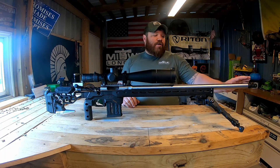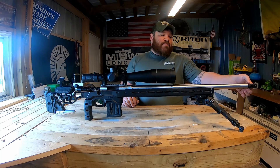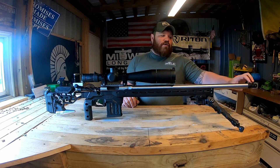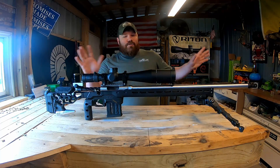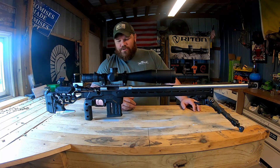Out front, we're running a Hawkins Precision tank self-timing brake. Once you get it timed, you can lock down the set screws and apply a mount of torque. I really like that brake so far — it disperses away from you so you don't get as much sound and whiplash back on the shooter. We'll do a closer in-depth video on that component.